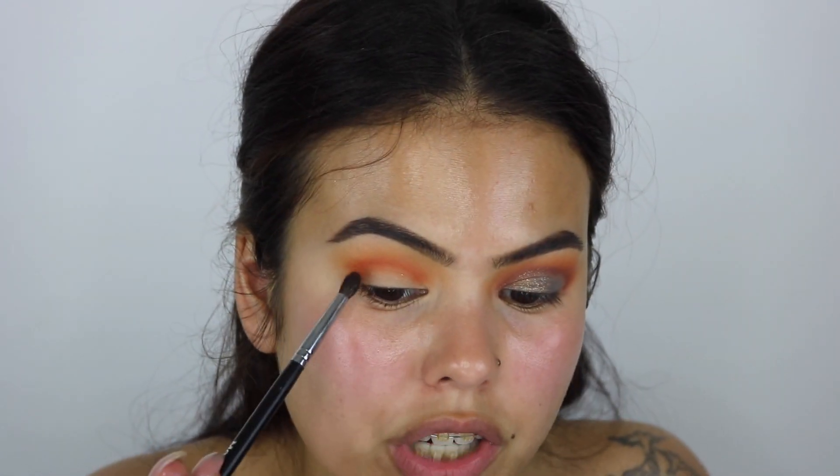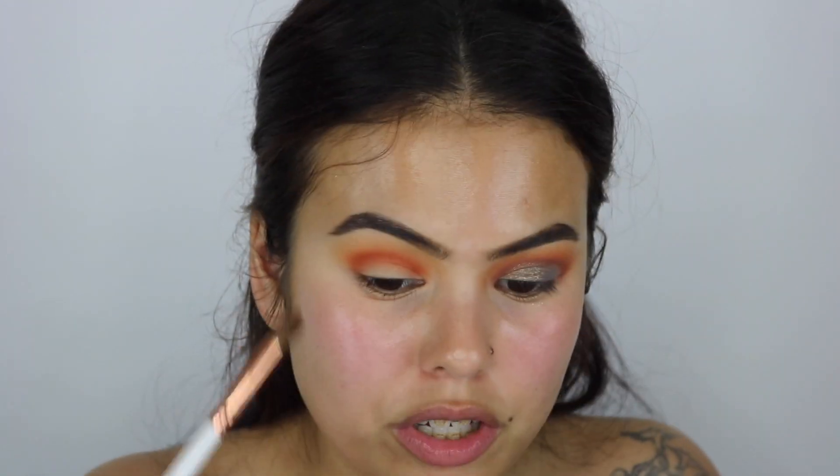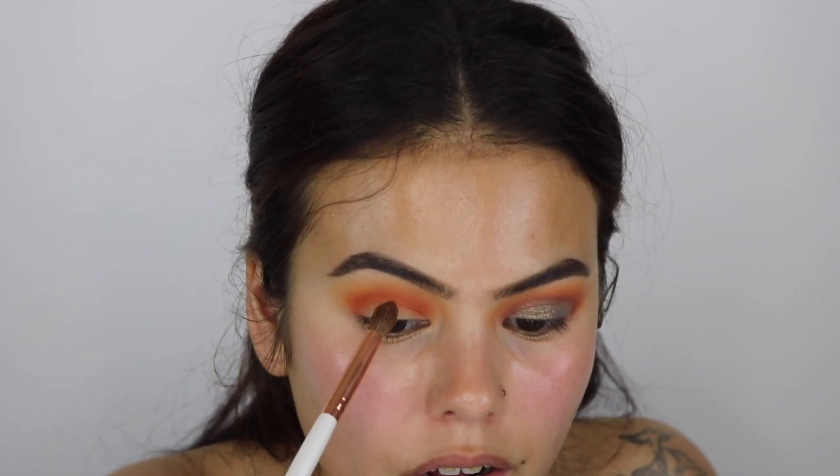You always want your shadows to still peek through — that's why you always add them below the shadow you just placed. I'm going to place this with one brush then blend it out with the brush I used for the orange shade, since there's still some orange on it — that's the key to blending. Then I'm taking that orange shade from the Morphe 35O palette again, blending right on top of that dark orange. You can still see that mustard color peeking through — that's what you want.